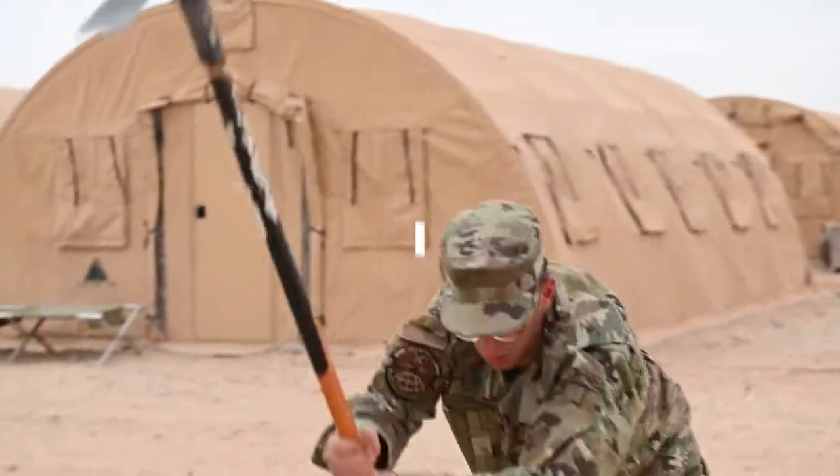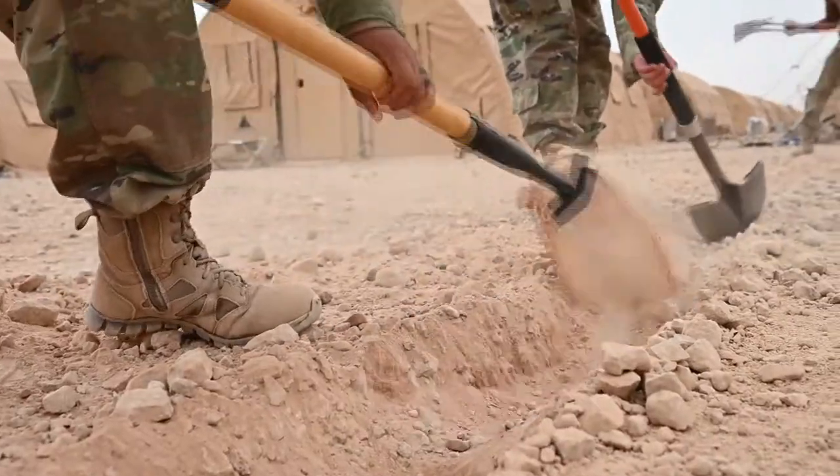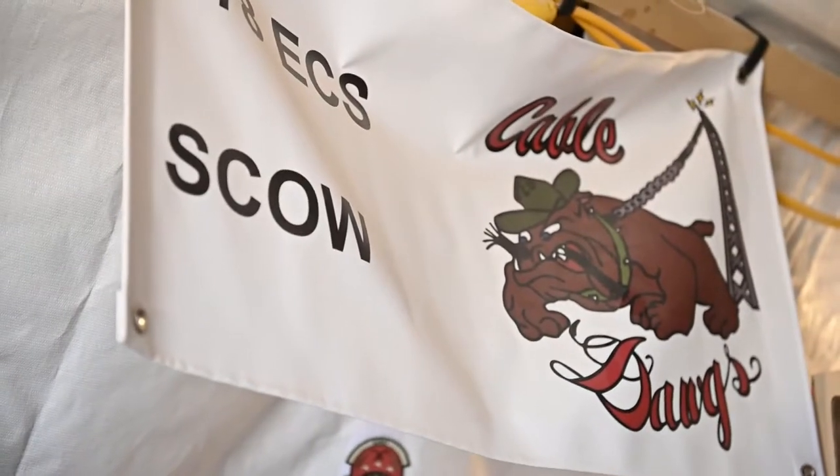CableDog is a nickname for a cable antenna technician. We install and maintain cables around base — aerial, underground, and inside cables — and we also maintain antennas. It's always surprising to see a comm guy get dirty and sweat a lot. That's what we do.